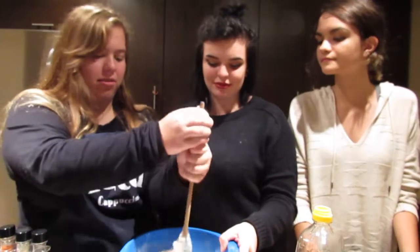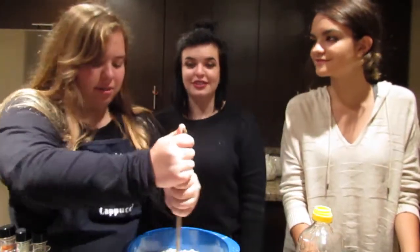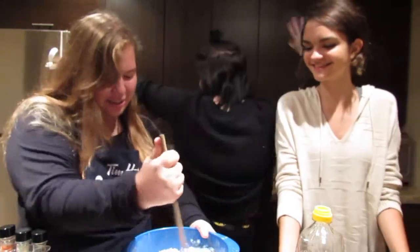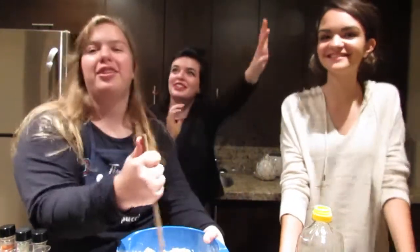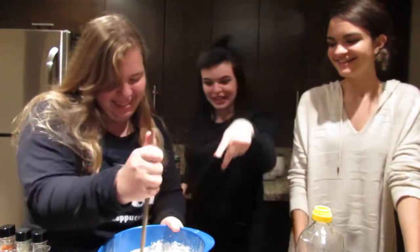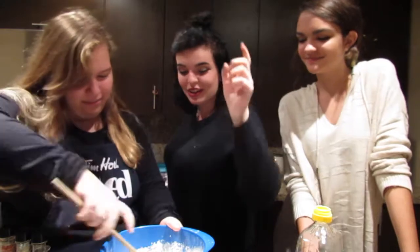Let's make a stir song! Stir, stir, stir that cake. Stir, stir that cake. Stir, stir, stir, stir that cake. Stir. Shake it all up. Stir that cake. Stir it, because you're going to bake it. That cake.